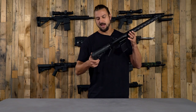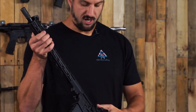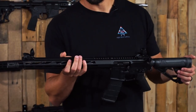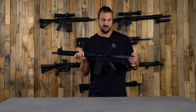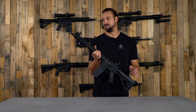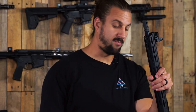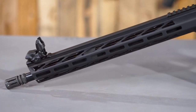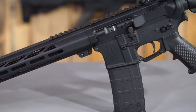All of these do come with a pair of basic polymer flip-up sights, so you can get those installed right out of the box and have this thing ready to take to the range. For the muzzle device we have a standard A2-style birdcage, and we have the standard A2-style pistol grip, a mil-spec trigger, and a standard mil-spec buffer and buffer spring on the back end.